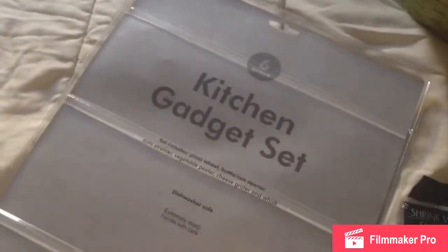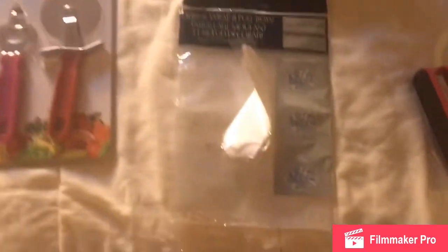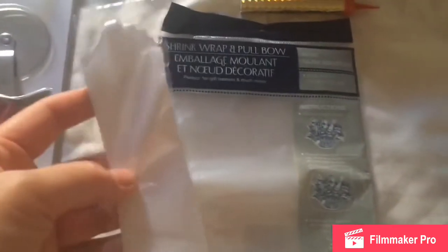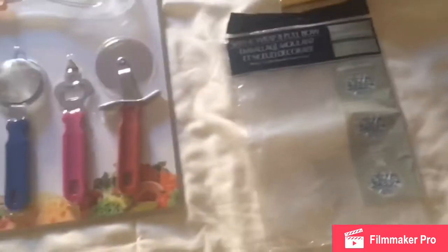Now I will open the kitchen gadget set and separate this item, as the packaging is too large for this basket. At the end I will wrap my basket with this shrink wrap, together with the bow that is already pre-made — you just need to pull it and make it like a bow.